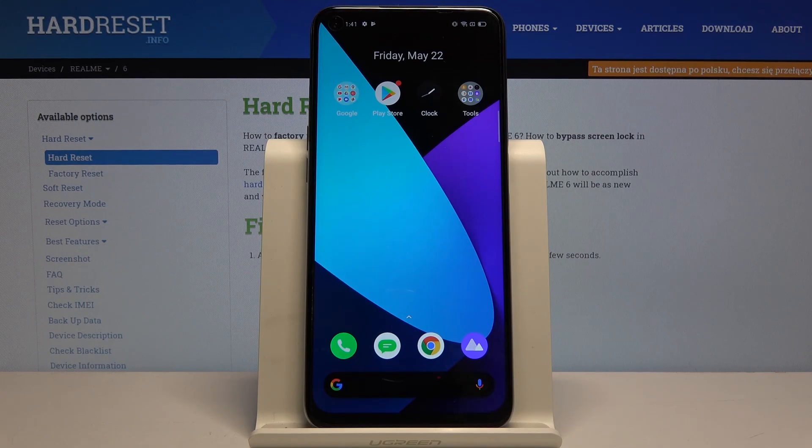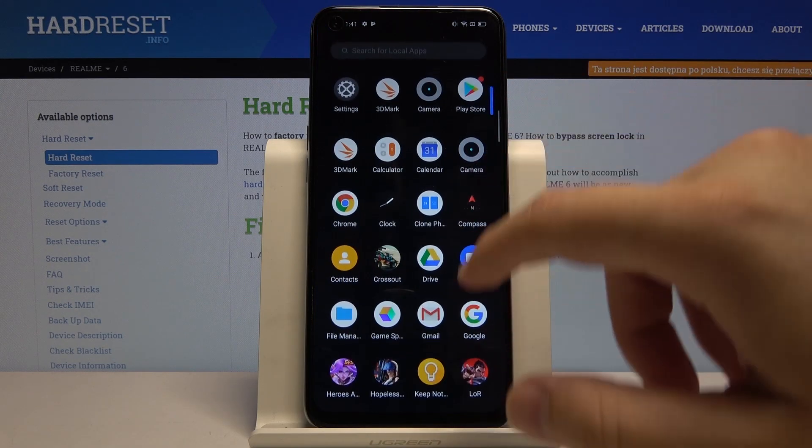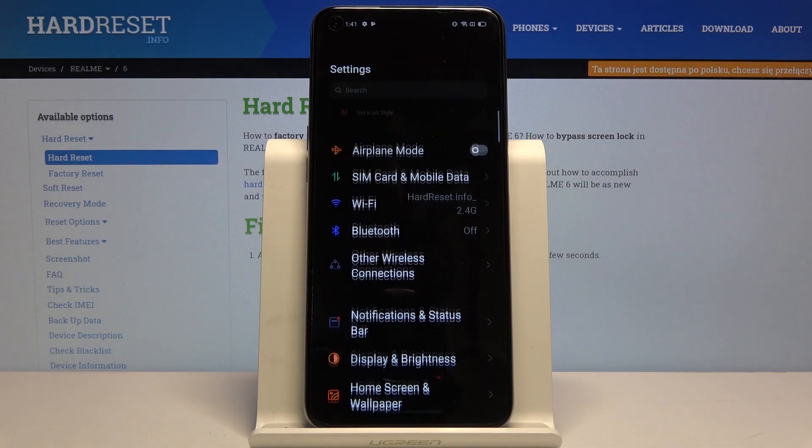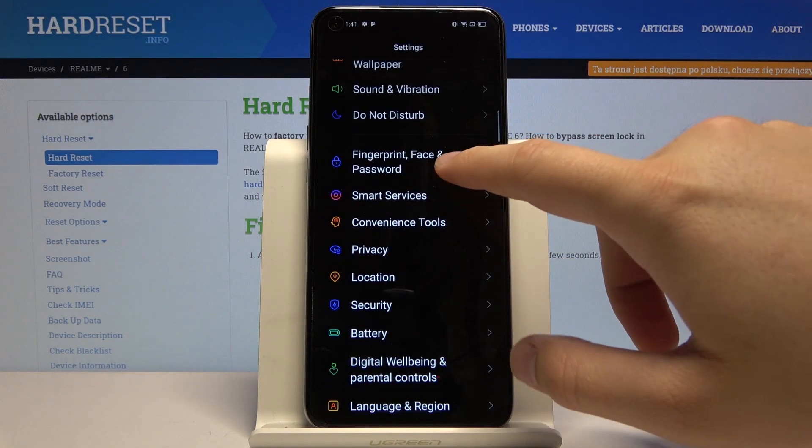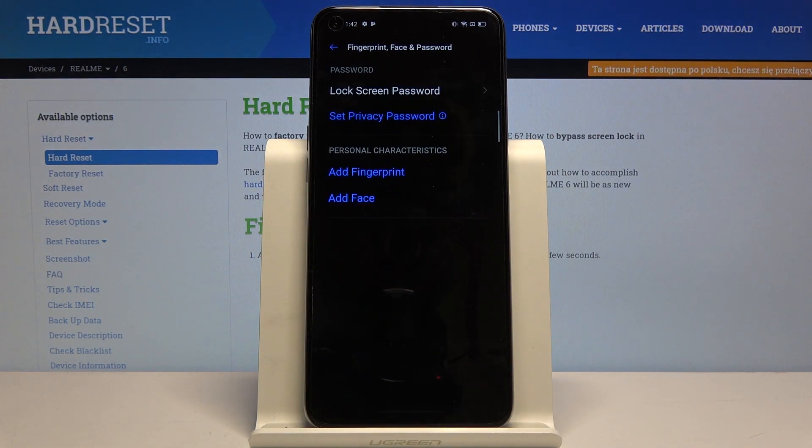Welcome. If you want to change the lock method on your Realme 6, first go to Settings and scroll down, then click on Fingerprint, Face and Password.